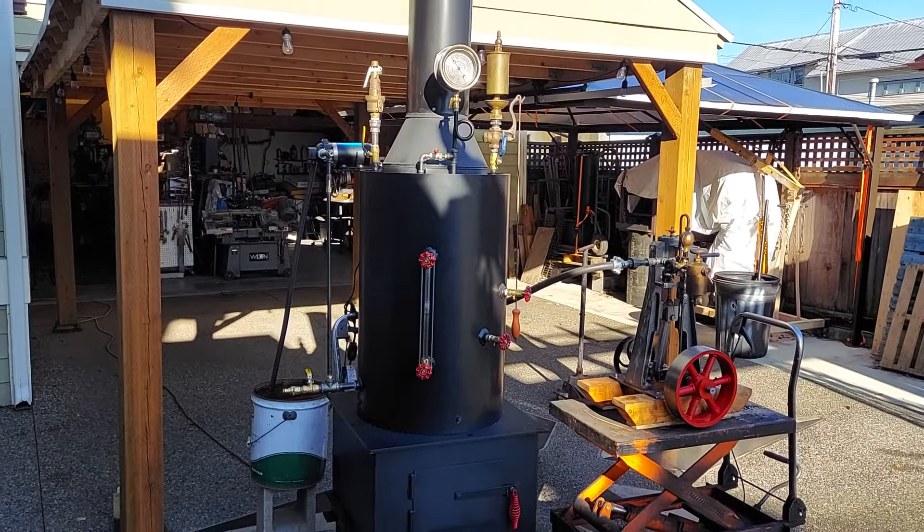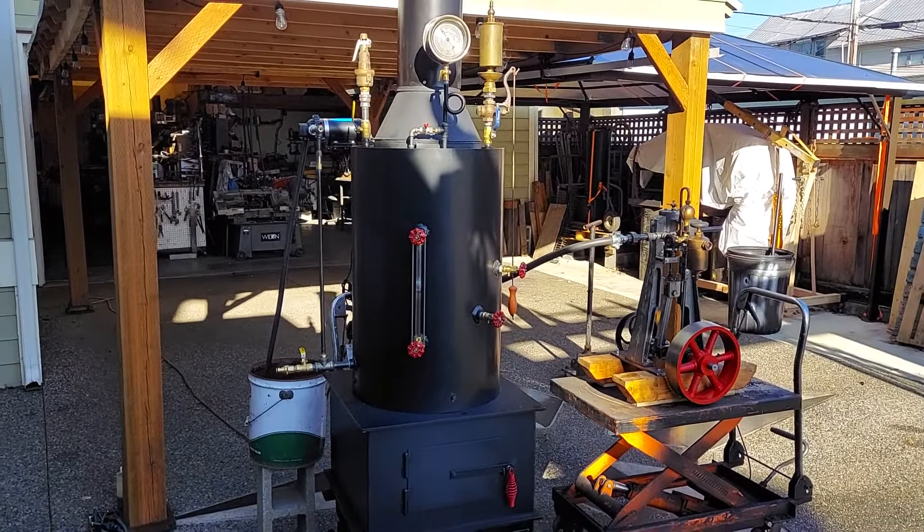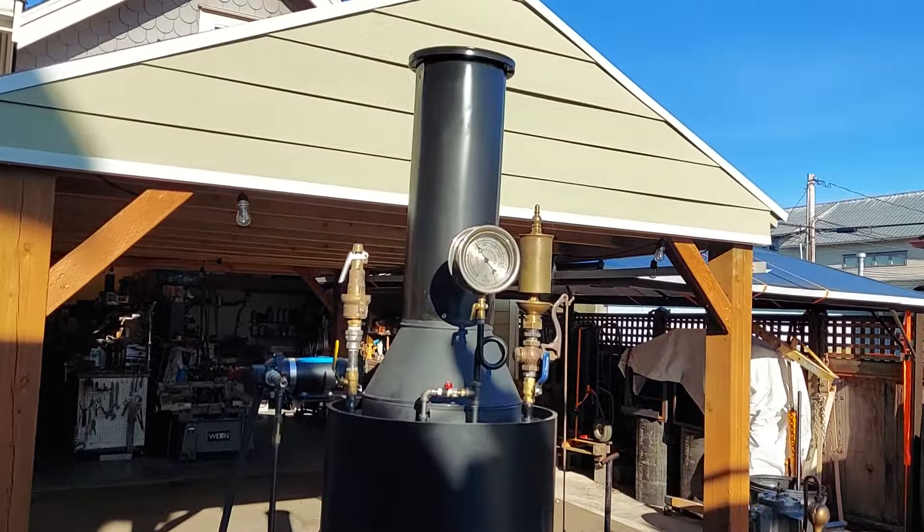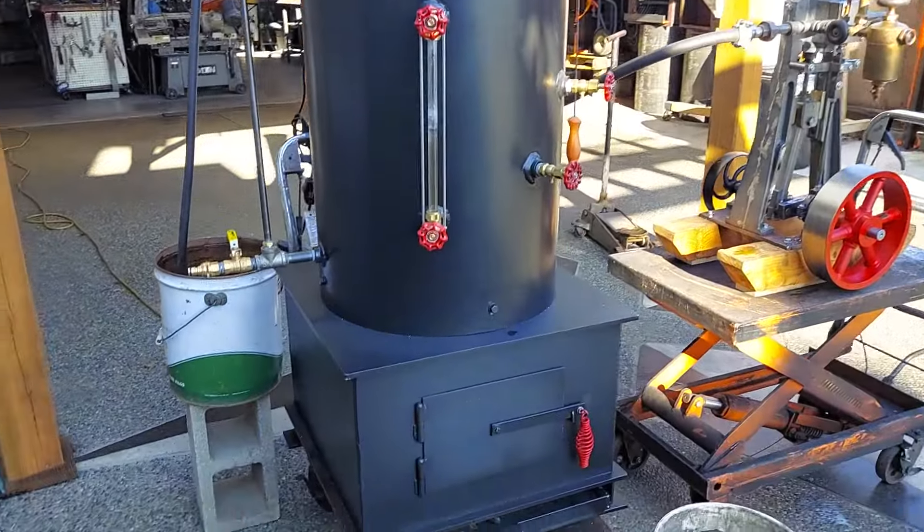Here's my next boiler and engine. It's a combination. I'm going to sell both of them together. You could buy a separate one if you wanted to — engine or boiler.